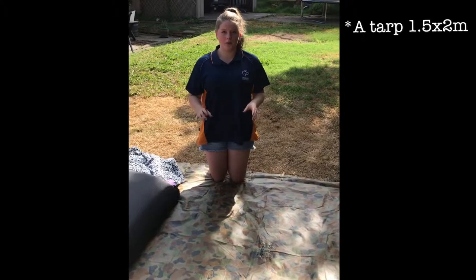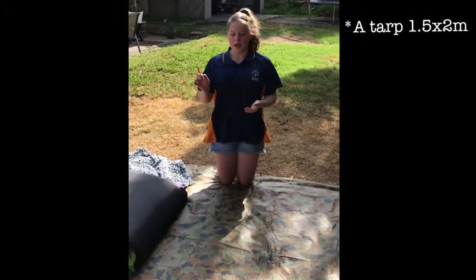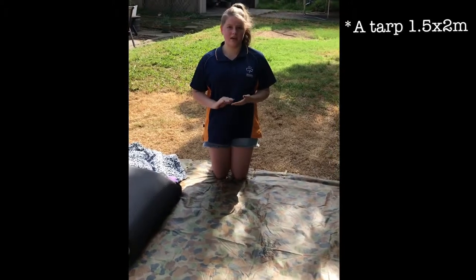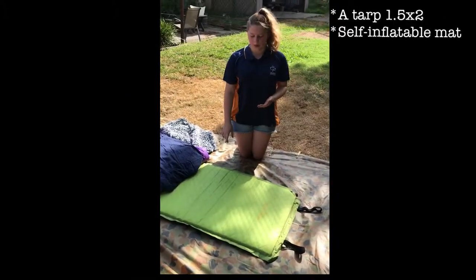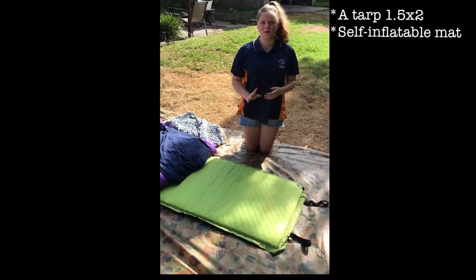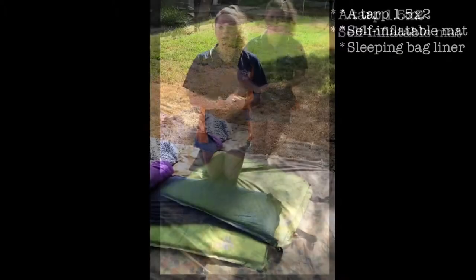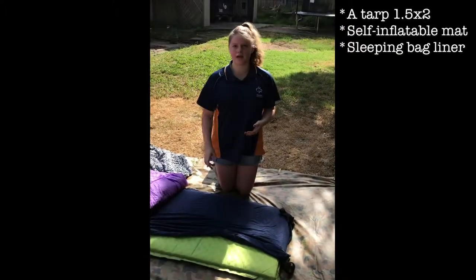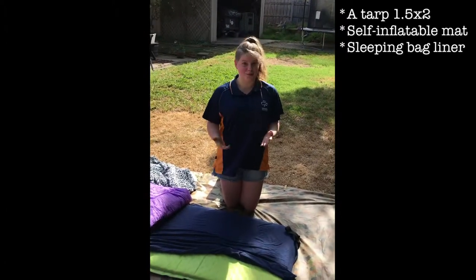Inside a bedroll you will need a tarp which is about 1.5 by 2 metres long, is in good quality, and doesn't have any holes in it. Next you will need a self-inflatable bed, or if you don't have one of those, you will need a really good quality and thick yoga mat. If you have a sleeping bag liner, it's a good idea to bring it; however if you don't, don't worry about it.